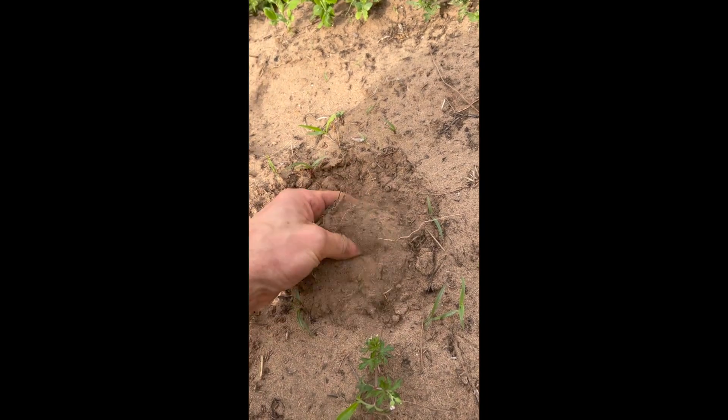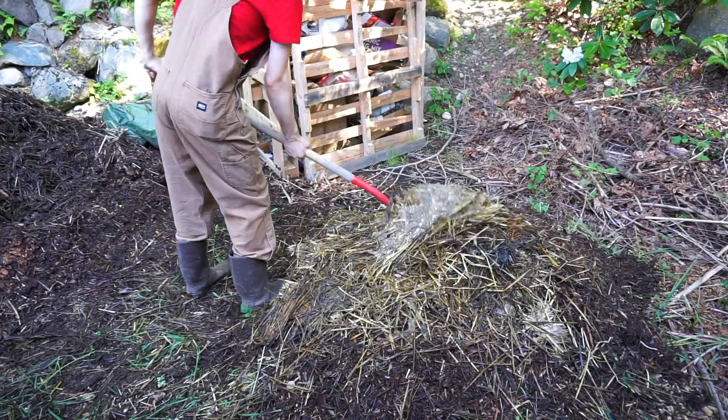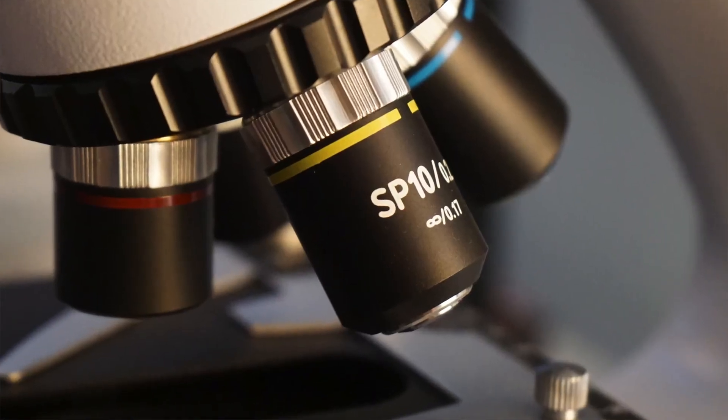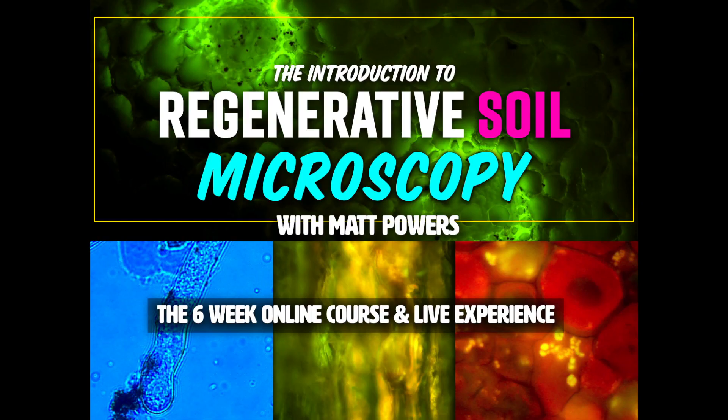Are you curious what's in your soil and compost? Do you want to know if all the work you're doing — all that composting, all that turning — is actually beneficial? Well, with a microscope, you can check that. And with this course, the Introduction to Regenerative Soil Microscopy, you can as well.